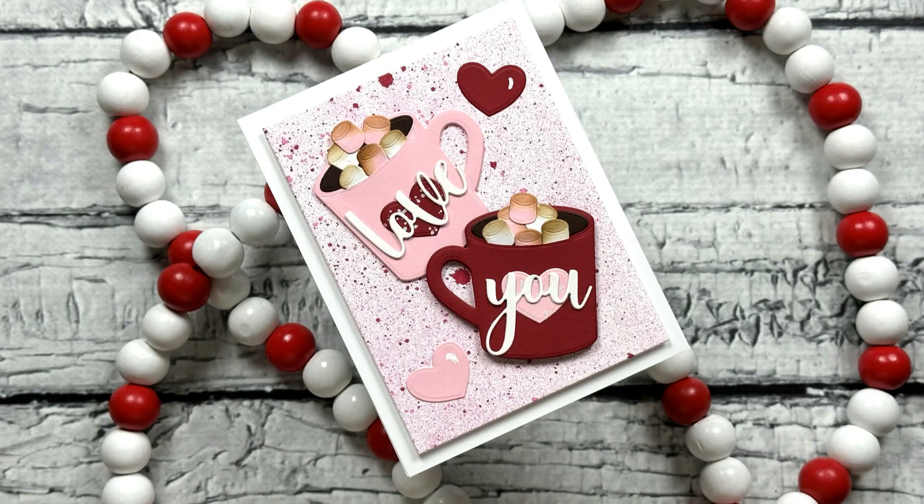Hello everyone, I'm Robin the Delta Crafter and I want to thank you for joining me for another video on my YouTube channel. Today we're going to be making some Love You Valentine's Day mugs using a couple of products from Honeybee Stamps. Let's jump right into making this card.